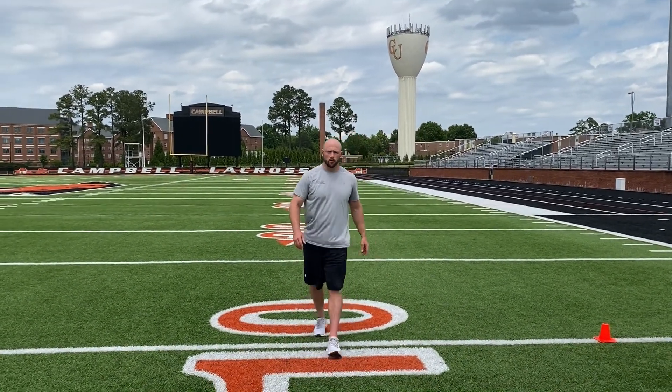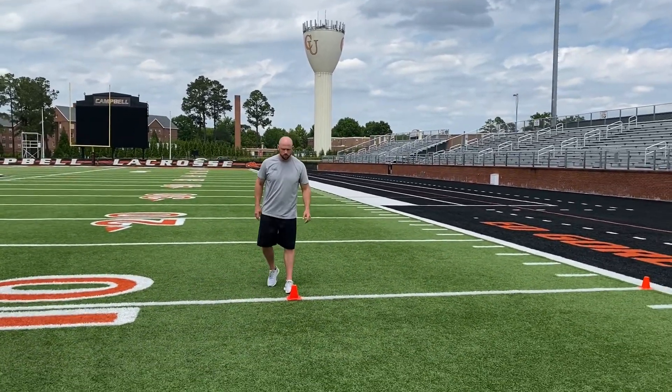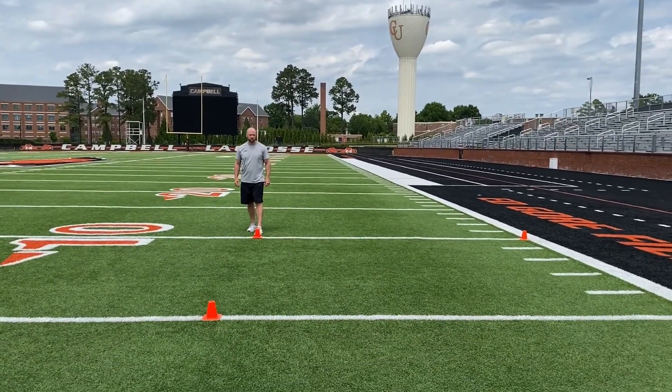The first demo will be a sprint shuffle at 90 degrees, then a sprint with a cone bounce. We're going to cut in front of the cone on each of these and then finish in front of the cone.